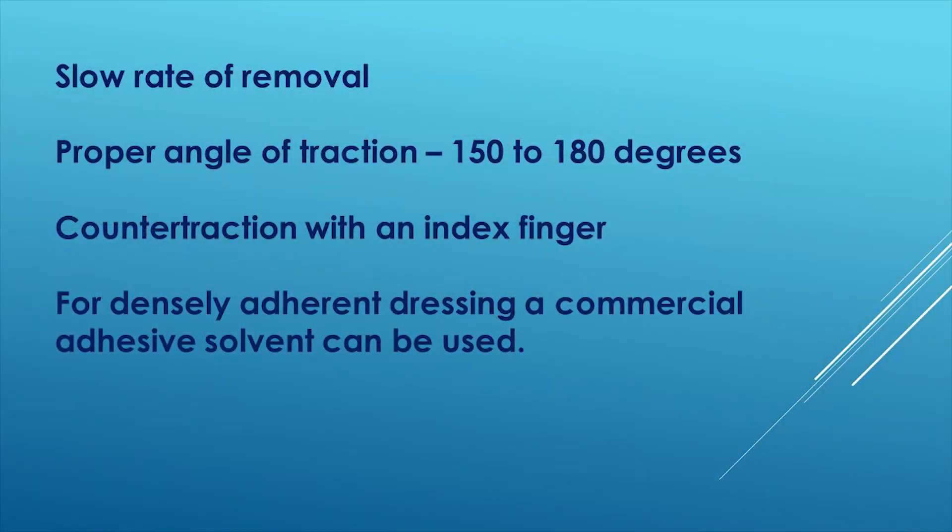By using a slow rate of removal, the proper angle of traction, and counter-traction with an index finger, patients experience much less pain with dressing removal and skin injury is often avoided. For densely adhering dressings, a commercial adhesive solvent can also be used.